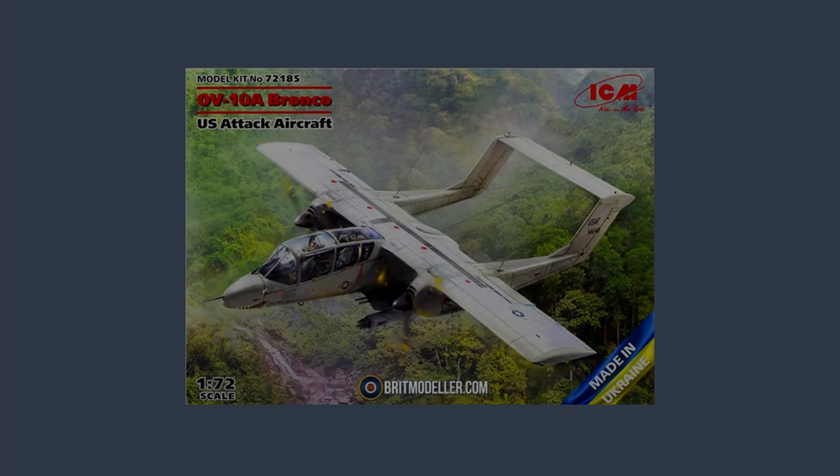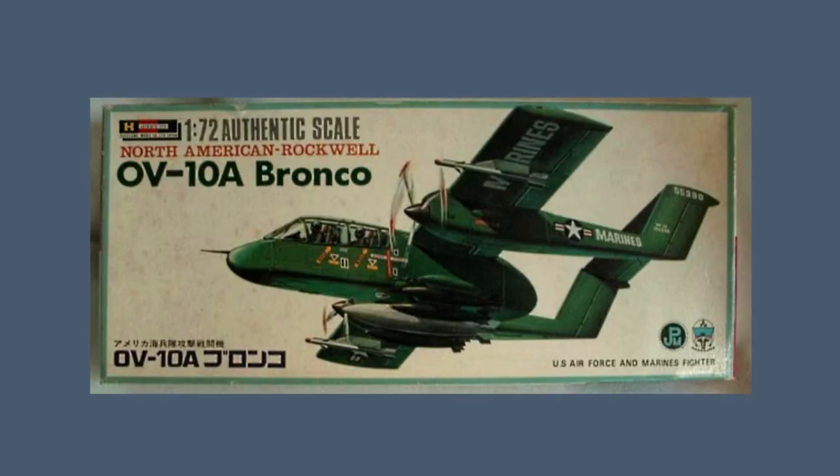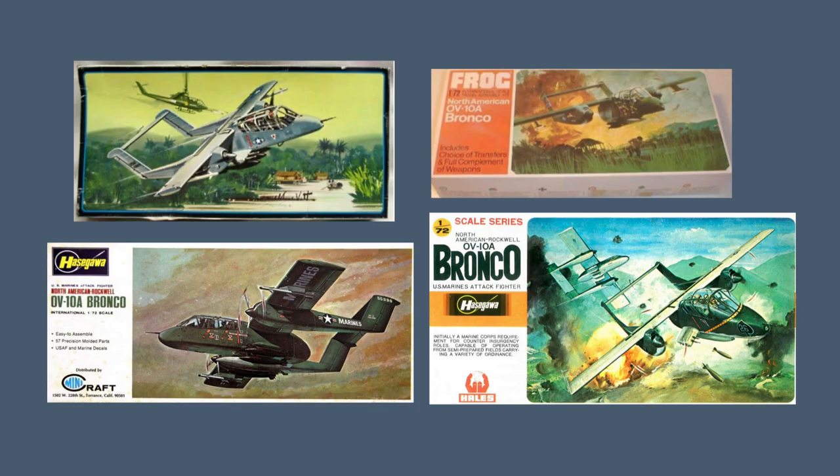This kit from ICM is a new tooling released in 2023, and there are already plans for release of the later OV-10D aircraft very soon. The first kit available in 1/72nd scale was the Hasegawa release of 1968, sold by Hasegawa through the 70s, 80s and 90s, including in the later OV-10D variant. This tooling was also marketed by AMT and by Frog in 1969, and by Mini Craft and Hales in the 1970s.